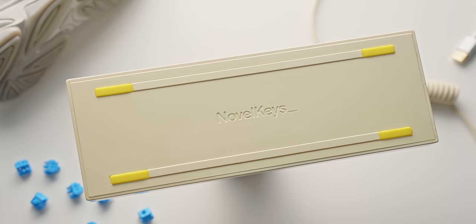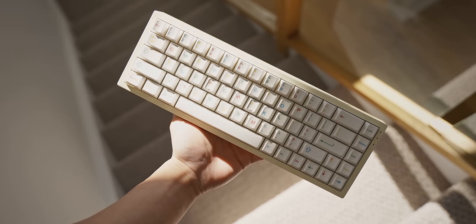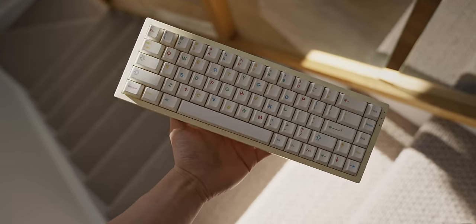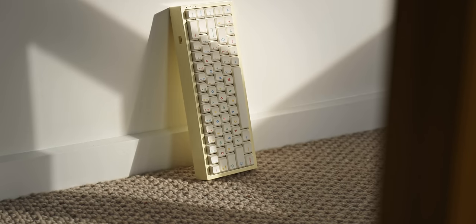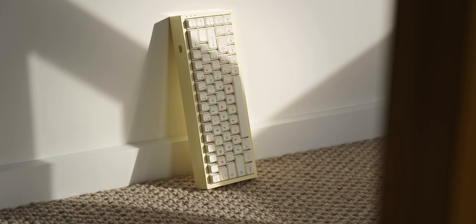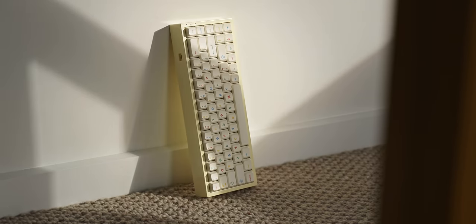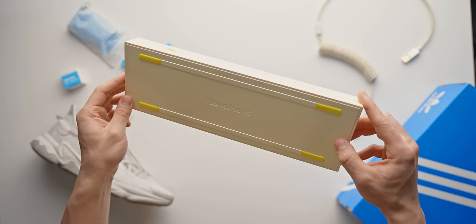So there it is — my first build with the NK65 Entry Edition, and I'm pretty happy with the result. The form factor is right on the money: nice and compact 65%, you still get your arrow keys but just missing the numpad and function row. The only downside for some might be the narrow right Alt, right Ctrl, and function key, but that's something that's pretty easy to get used to. I would have also preferred if the USB port was on the left side rather than the right side, but that's a small detail.